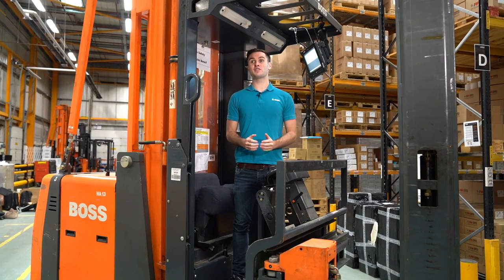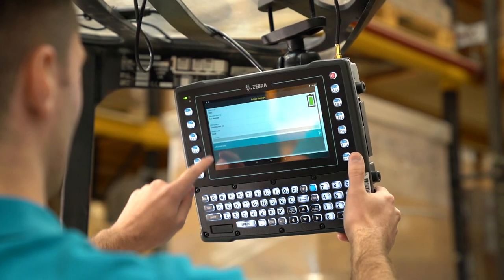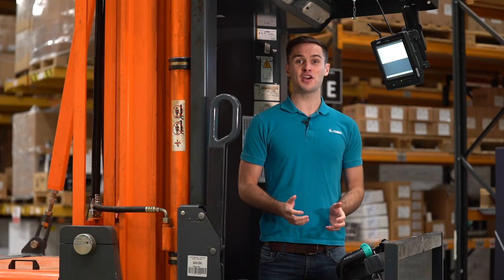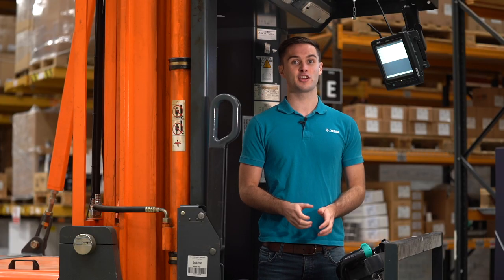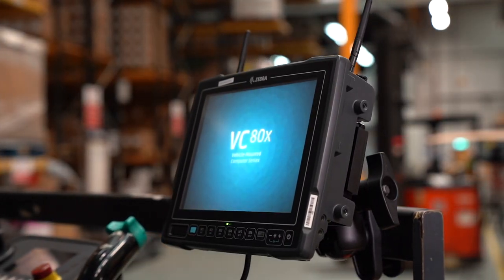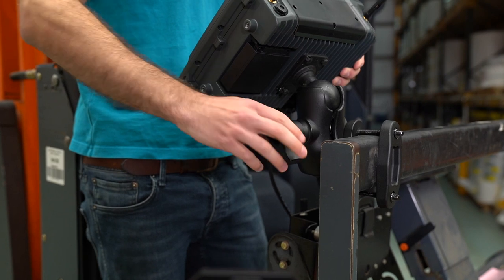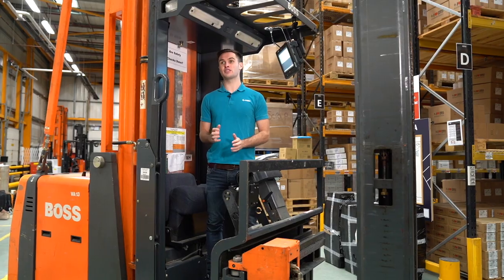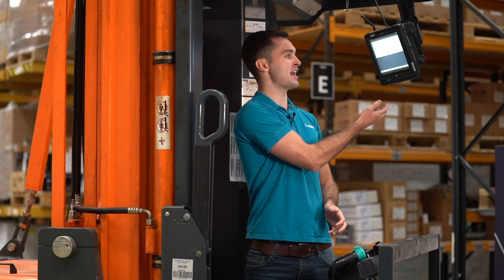We currently have a number of different vehicle computers in Zebra's portfolio. If a built-in physical keyboard is desired, we have the 8-inch Android VC8300. Alternatively, in a 10-inch space, we have the Windows VC80 and the Android VC80X. The accessories and mounts for all of these vehicle computers are interchangeable, and for the purpose of this video we'll be using the VC80X.